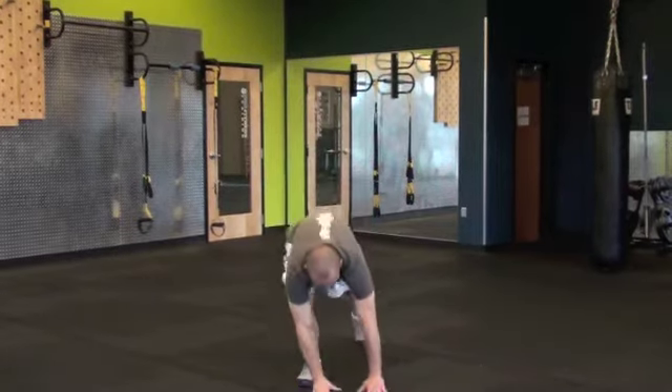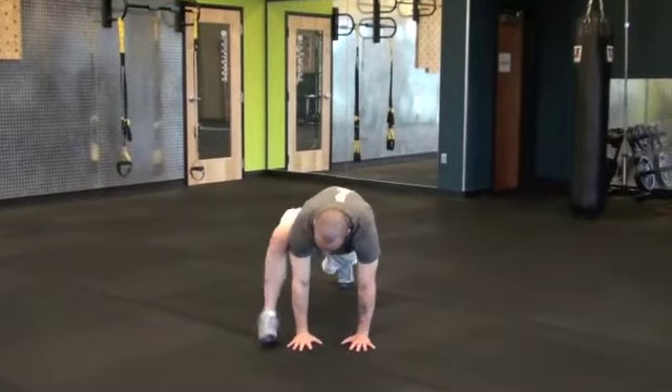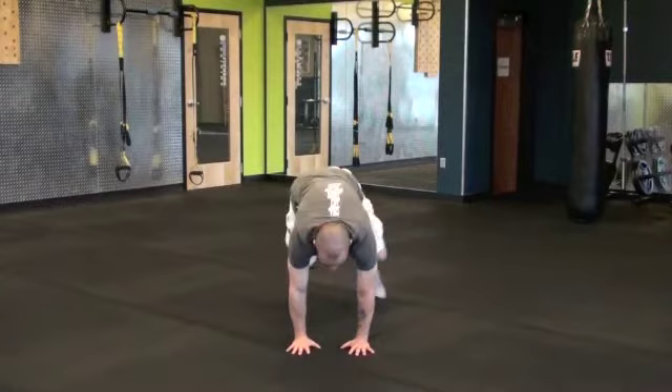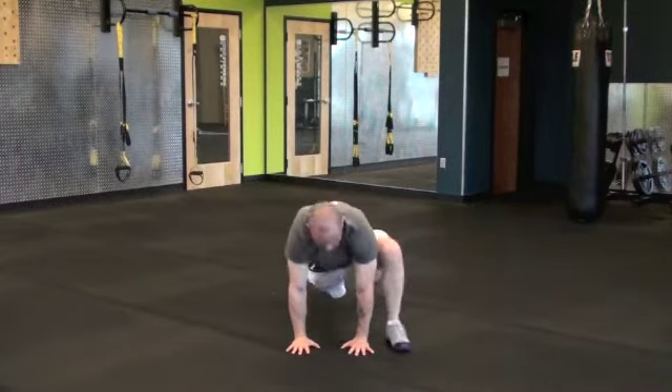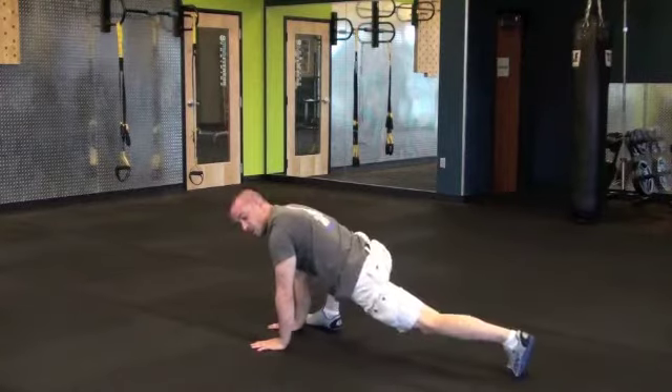Starting out with Spiderman climbers. Get into a push-up position. For these, you're going to be getting your foot all the way up by your hand, opening up those hips — kind of like a mountain climber, just with a greater range of motion. Sinking down and working those hips.